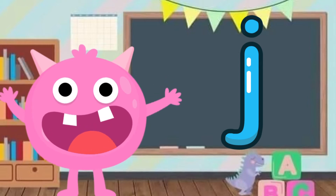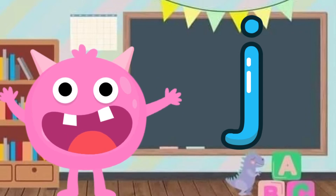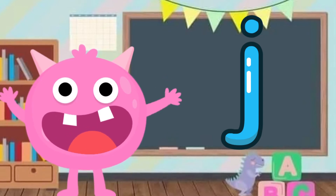Look, it's letter J! Hello letter J. Letter J makes sounds, and the sound of letter J is J. Can we say it all together? J, J, J.